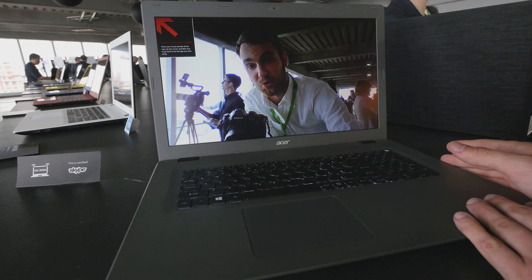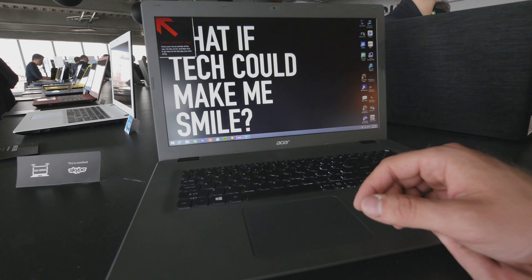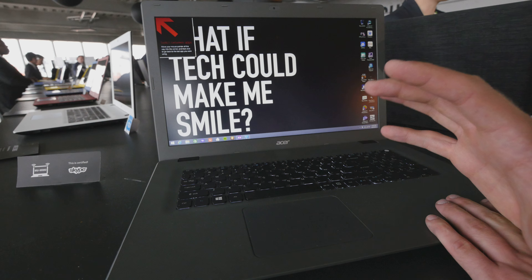We also have a few ports, which you can see for example here on the side: USB 3.0, HDMI, network, VGA, and we have the headset port right there, as well as a Kensington lock and a few fan vents.